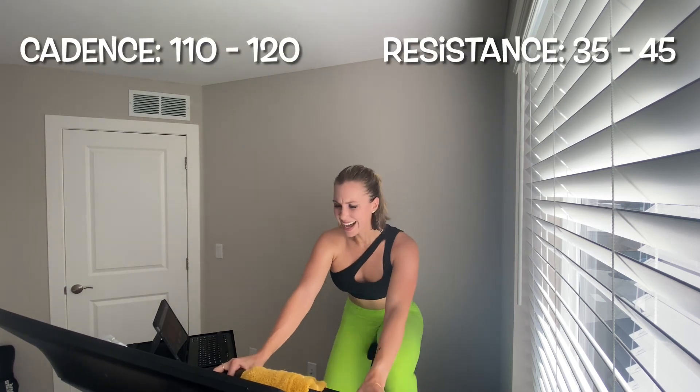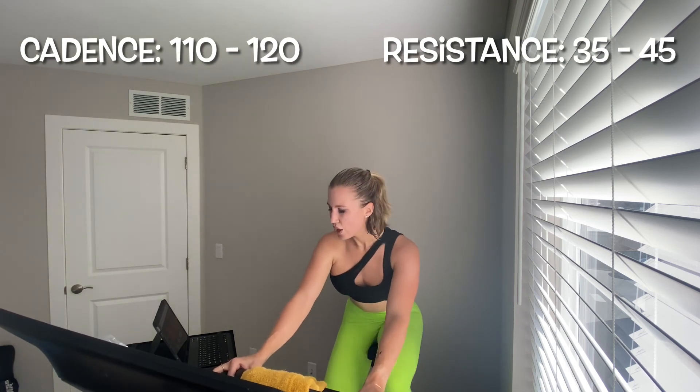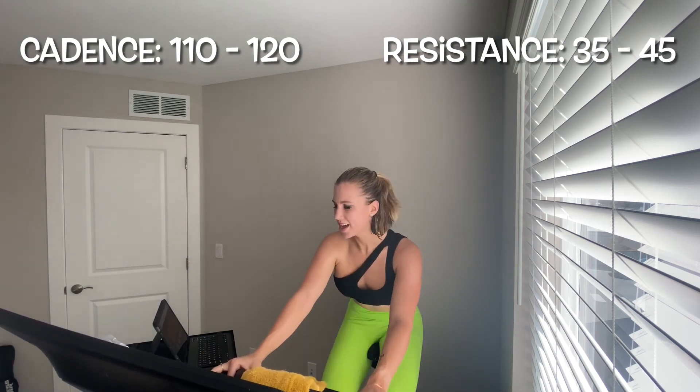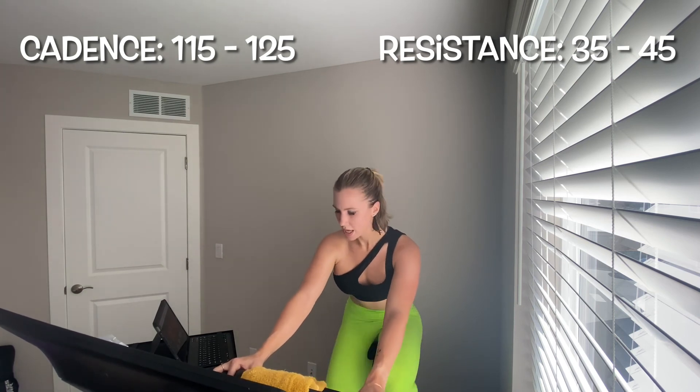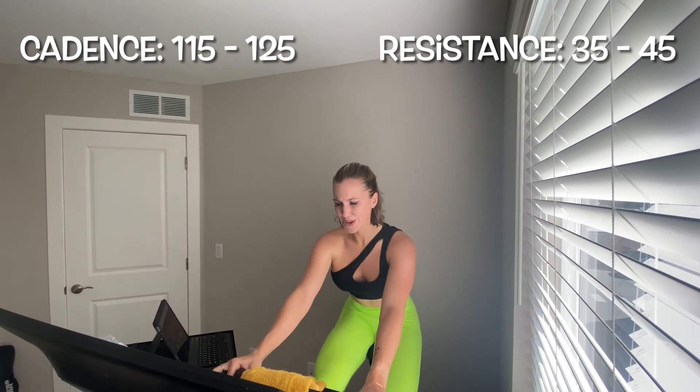110 to 120 leg speed, resistance 35 to 45 — two, one, get there! All out effort — this is your final interval, baby, yes! Get it, get it, get it! I want to make you move for 25 more seconds — pick up that leg speed if you can, 115 to 125 now. Hold it for 10. Five, four, three, two, one — oh yes baby!